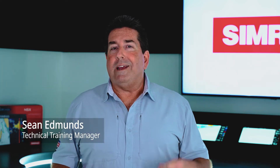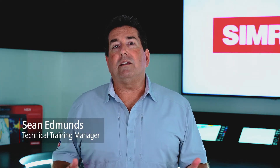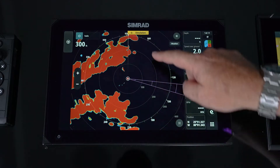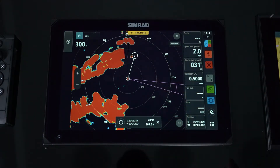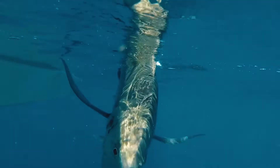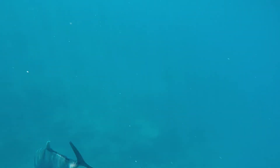Safety at sea is very important, and by adding a radar to the CIMRAT NSX it now allows you to see land masses, track targets at sea, and watch storm fronts. This will give you that extra peace of mind while you're on the water. We're going to walk you through how to set it up and how to view and manage that data.